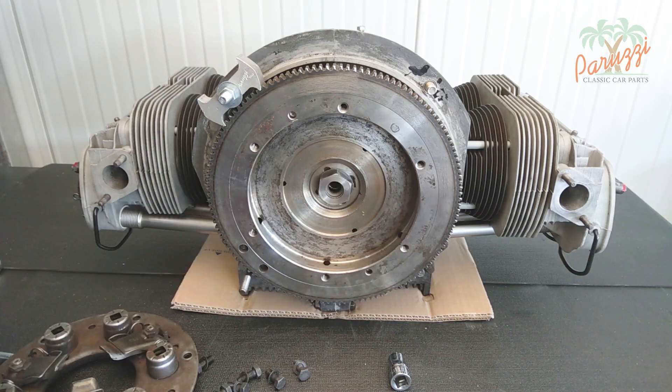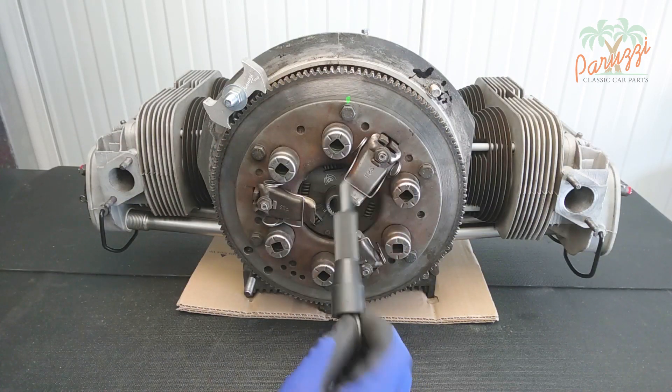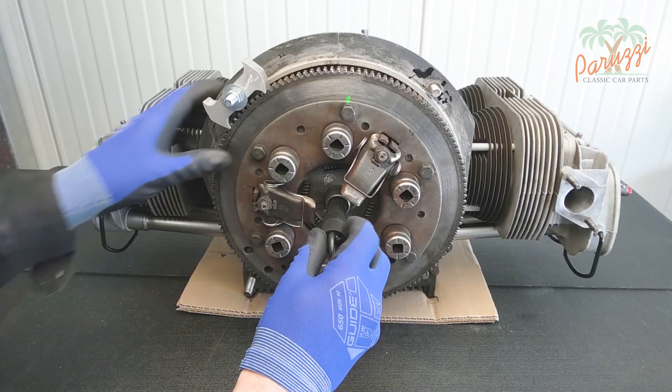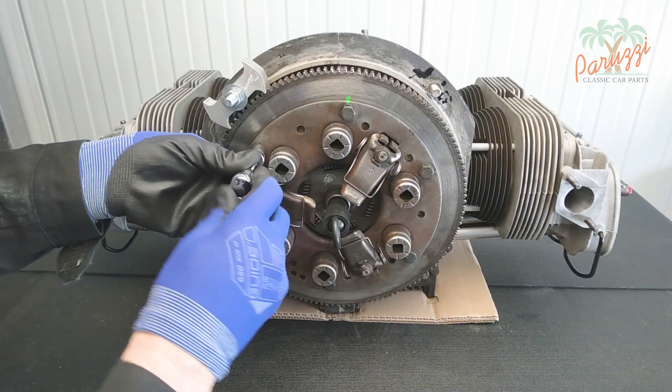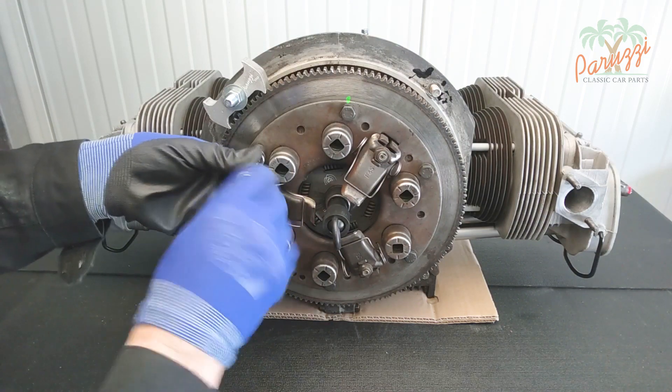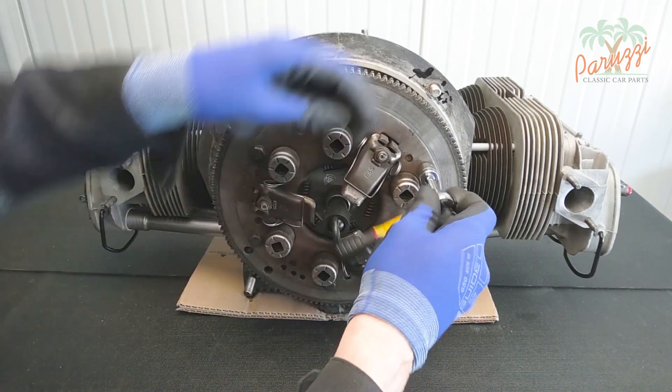To install the clutch you will need an alignment tool. This clutch pilot tool is used to center the clutch plate in the gland nut. You can also use this alignment tool while disassembling the clutch — it will ensure that the clutch plate stays neatly in place while disassembling the pressure plate. It will prevent the clutch plate from accidentally falling to the ground and becoming damaged or contaminated with grease or oil.